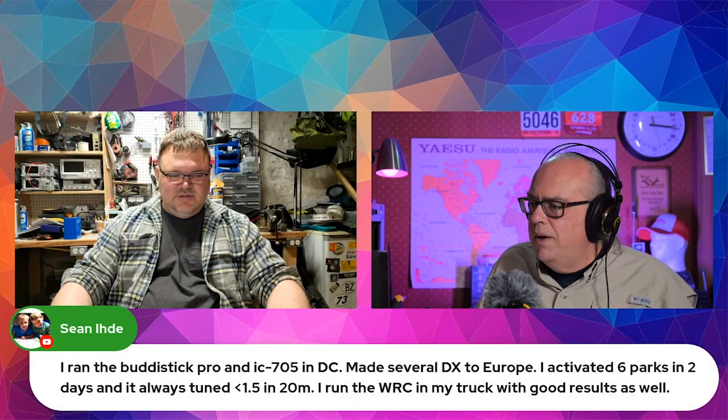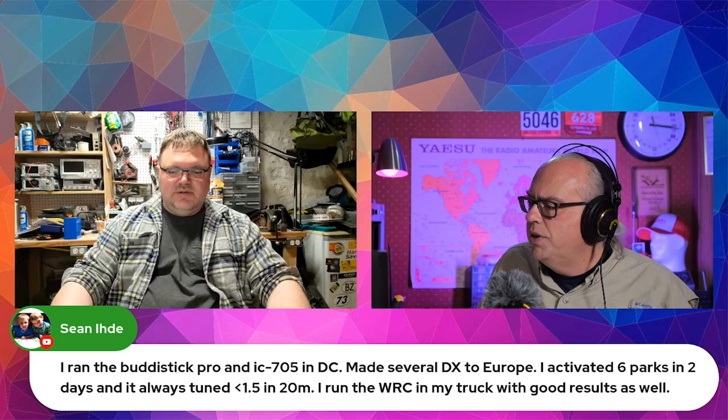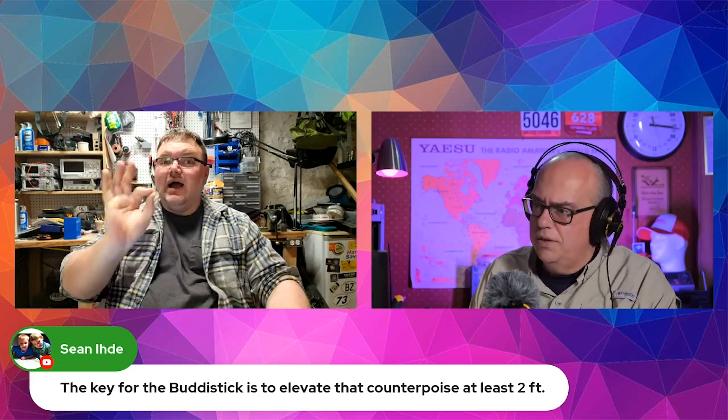Sean says he ran a Buddy Stick Pro, made several contacts, and also runs the woofer coil in the truck with good results. The key to the Buddy Stick is to elevate that counterpoise at least two feet. If you leave that counterpoise on the ground with the Buddy Stick, it does not work — it drives you nuts. I propped it up in snowbanks to keep it up off the ground.